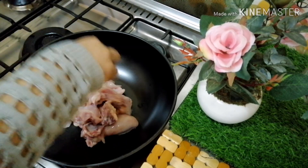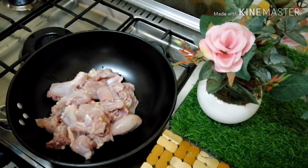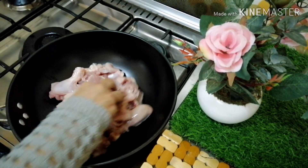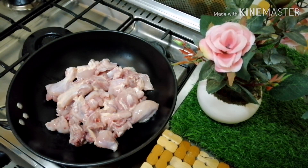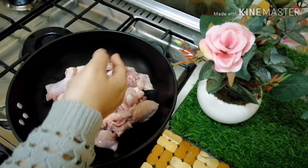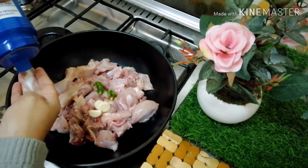I have a pan here and I am using chicken. I will add the chicken in a bowl and cook it for a little bit.